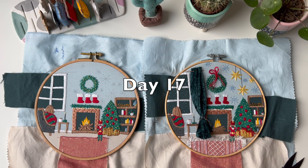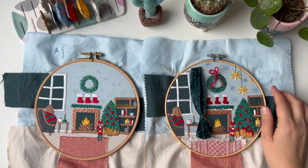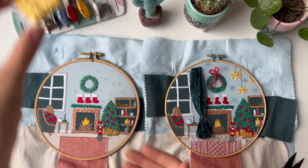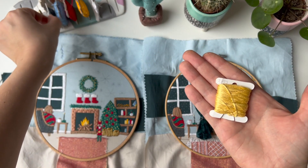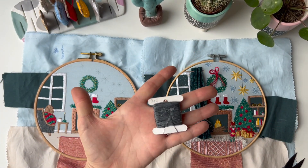Hello and welcome to day 17. Today we're gonna embroider these stars and thread the hanging on. Prepare two strands of 3A22 and we will also use one strand of 412.